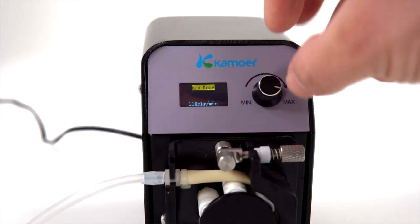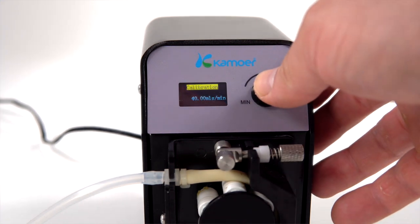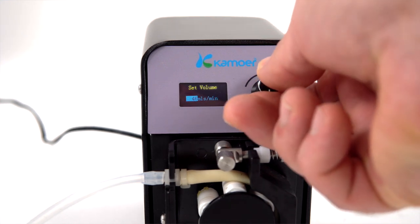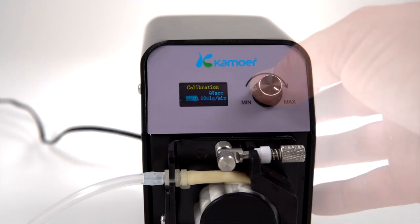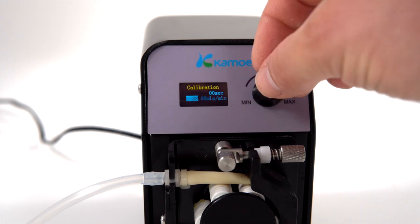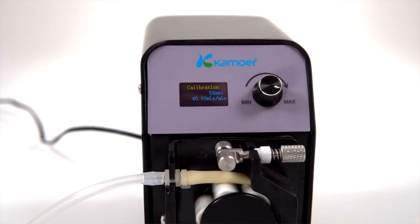To calibrate the doser, press the dial to stop the pump and then turn the knob so that run mode changes to calibration, then press the dial to select. Rotate the dial to enter the calibration flow rate — we recommend anywhere between 40 and 60 milliliters to calibrate. With a measuring container to collect the doser's output, press the dial again to begin calibration. The pump will now run for 60 seconds, which is conveniently displayed on the screen. When completed, enter the amount of fluid collected and retest to confirm. Repeat the process until the amount in the measuring container matches the calibration flow you entered. It is normal to repeat the calibration process a couple of times.